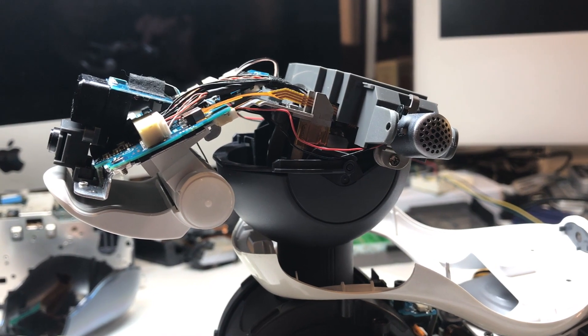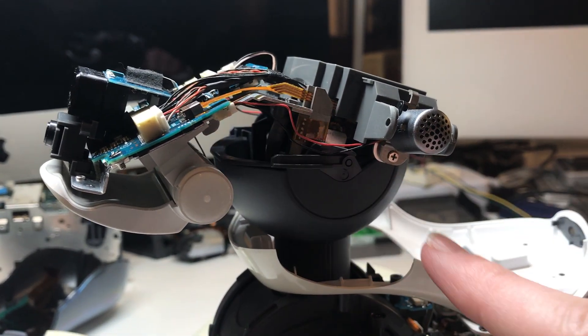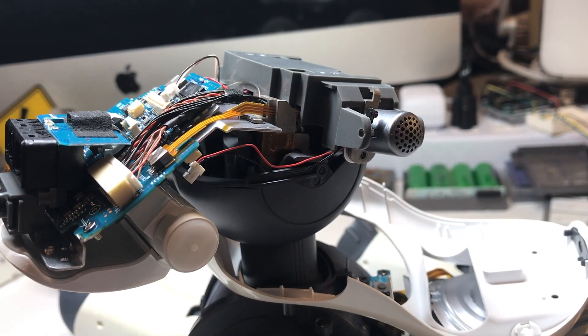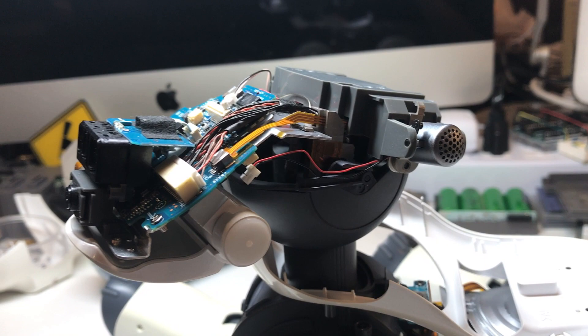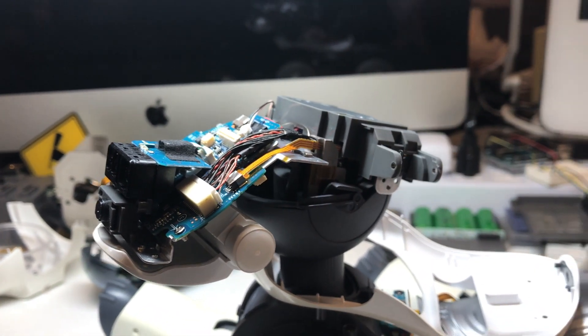Now before you can actually remove that gray plastic, you'll also have to disconnect both of the microphones and unscrew and remove them from the head. The microphones are very easy — once you disconnect the wiring and remove the screw, you just literally lift upward on the microphone and pull it off.